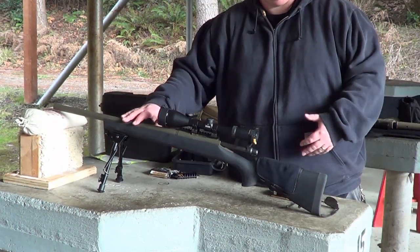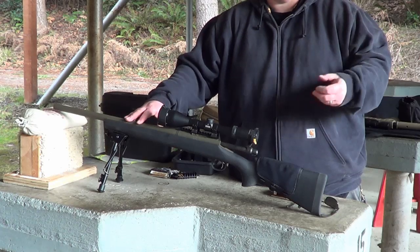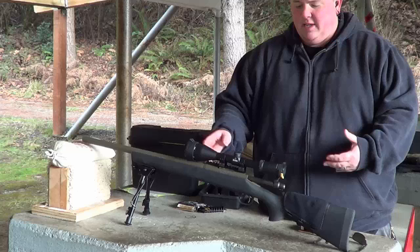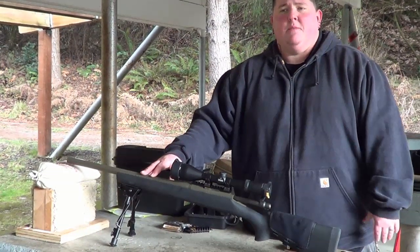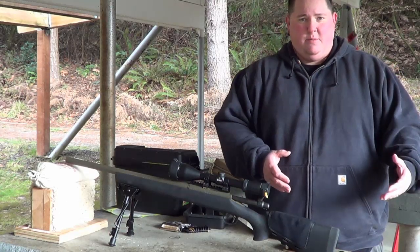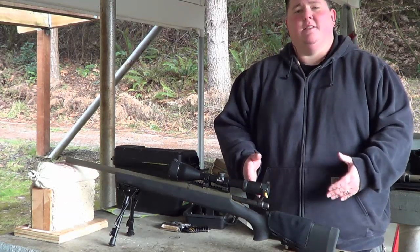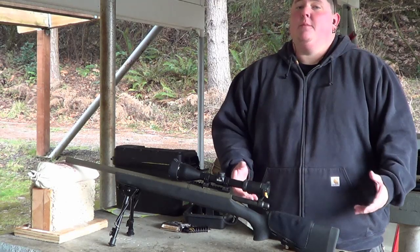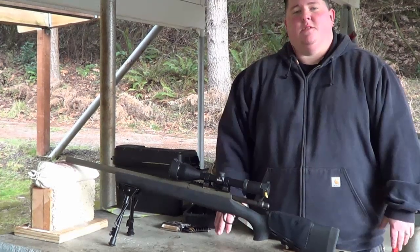The tactical colors don't reflect as much as the regular dura-coat colors. The reason why we ended up dura-coating this rifle is the same reason we dura-coated our other Remington firearms as well — and that is the black oxide finish on the Remington firearms. For some reason, it likes to get some surface rust on it.